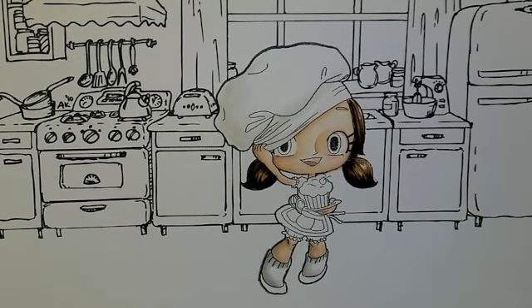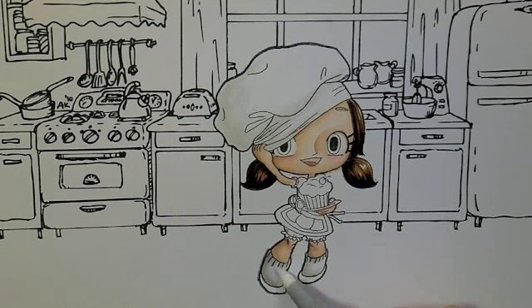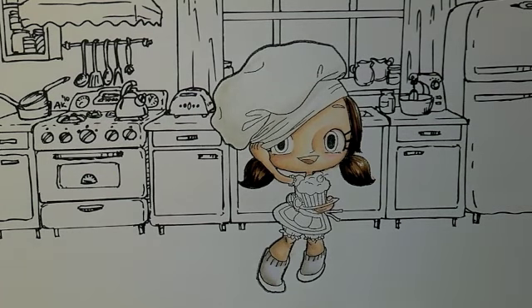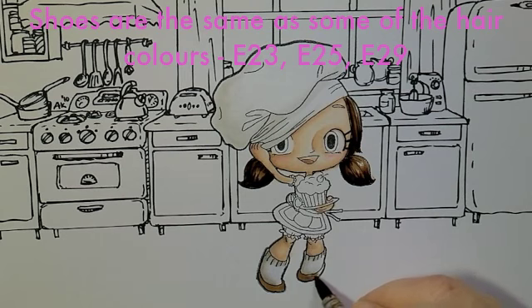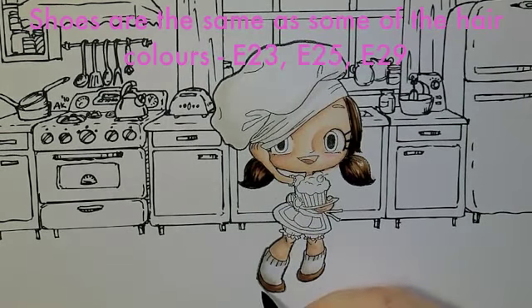Now I'm going to come back with the blender, flicking back into it, which just diffuses that colour a little bit. I'm going to use those browns for her, so I'm just going to start with E23, then E25, then E29.